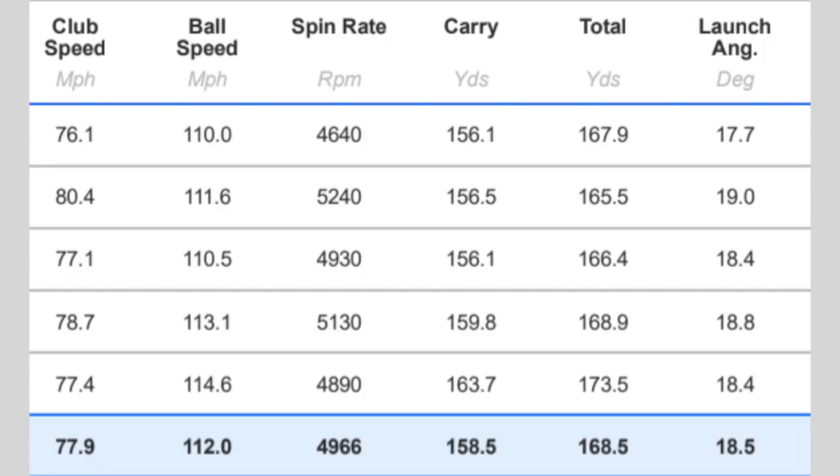Ball speeds are pretty standard — where I'd expect them to be. Spin rate — it's a stronger-lofted 30-degree 7-iron — spinning around on average 5,000 revs, which for me as a low spinner is more than about right. Carrying 158 yards, very consistent in terms of performance. Dispersion — you've got to take your hat off to it. 168 overall, launching consistently at 18.5 degrees — very consistent numbers on launch. Although arguably for 30 degrees of loft, 18.5 is not popping the ball up high; it's known to launch a little lower.